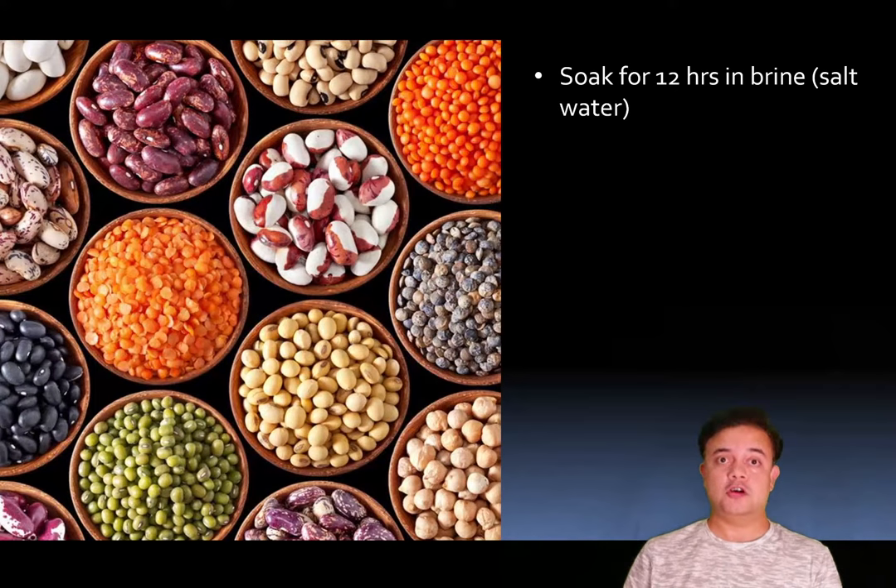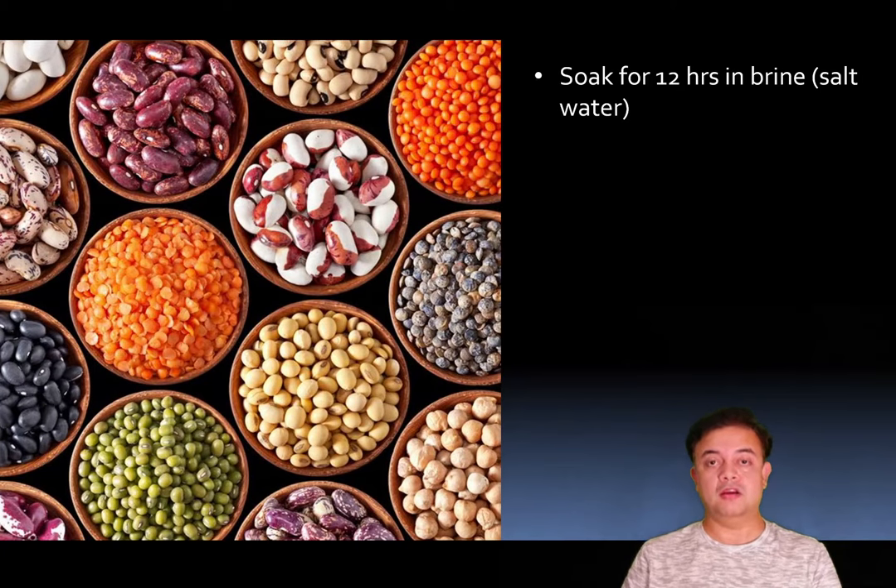The idea is that we soak pulses in water for 12 hours or more before cooking — we all do that. But the trick here is that instead of soaking in plain water, we should put a little bit of salt in it — about 5 grams per litre. This brine soaking is really important. Salt helps to disintegrate the calcium and magnesium ions inside the pectin molecule — the chlorine ions from sodium chloride compete with those ions, which softens the peel while soaking itself.